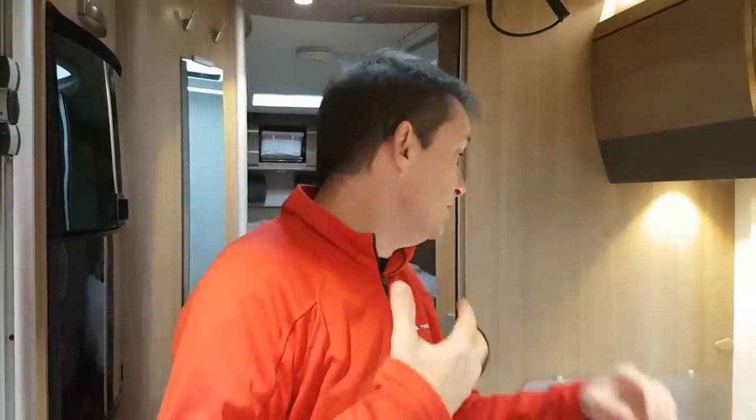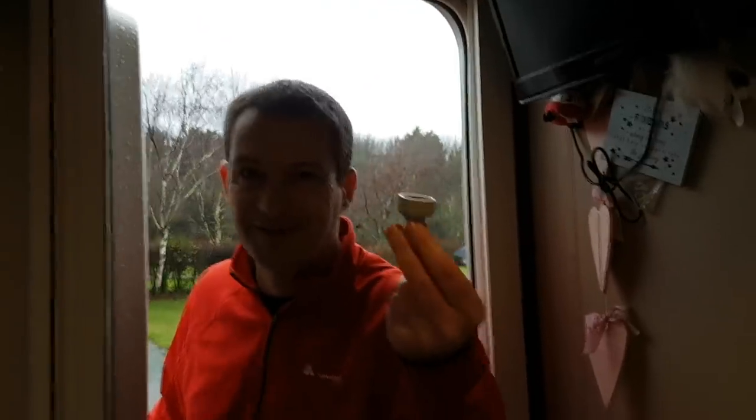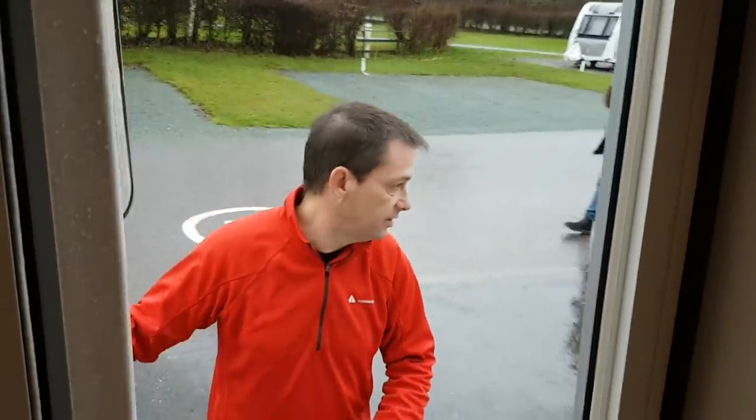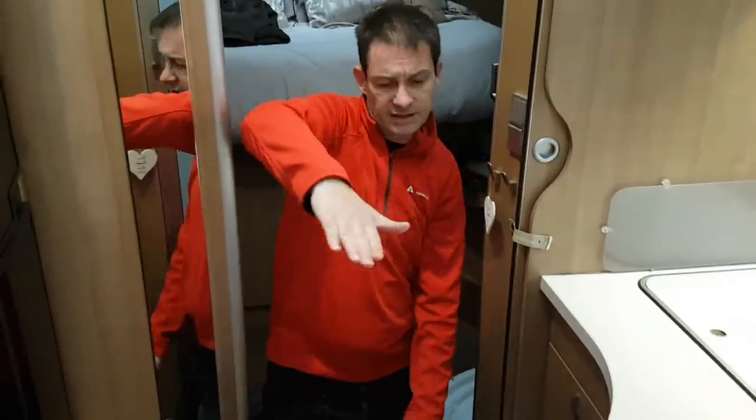If you go to cheap campsites they always have a connector on the drinking water, but if you go to posh ones they never have a connector. I used my connector on the last campsite, screwed it on, and I haven't brought it with us. So we've no connector to fill up with water — but the lovely campsite have lent me one, so I'll crack on and get this water going.